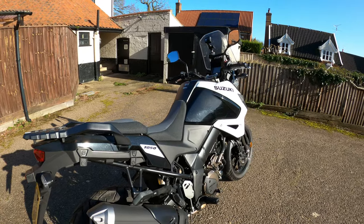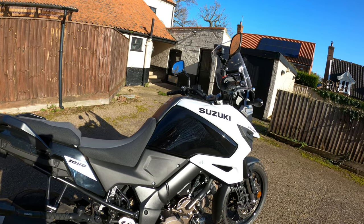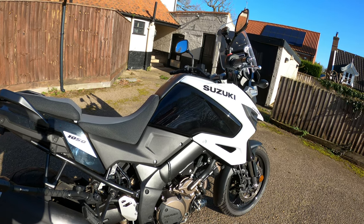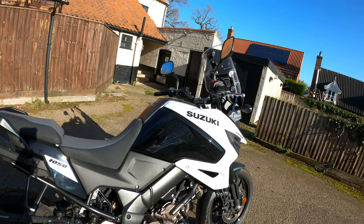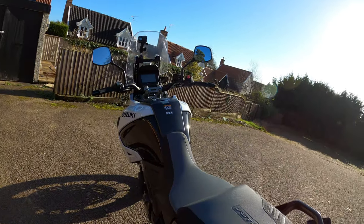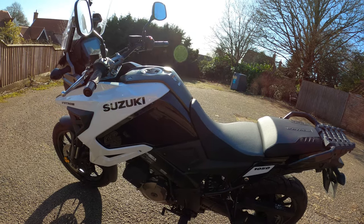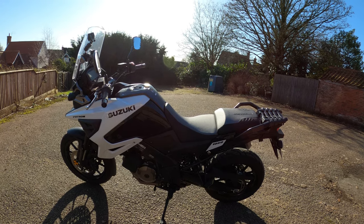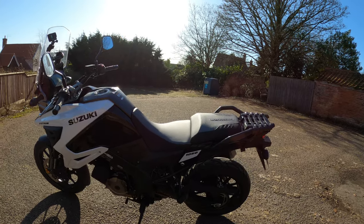The bike comes in three colours and starts at £10,150 for this non-XT model. The XT would be £11,850 - so that's £1,700 more for the XT. Colours are: pearl brilliant white which would be this one, glass sapphire black and solid iron grey, and candy daring red.